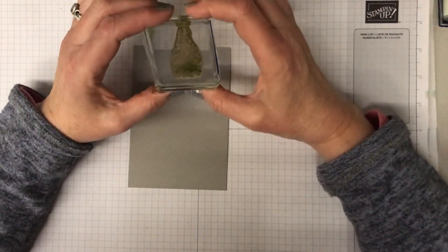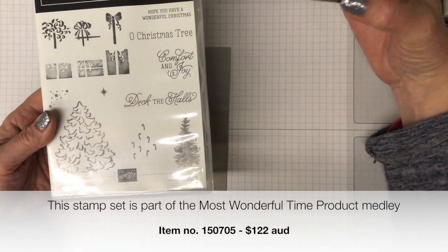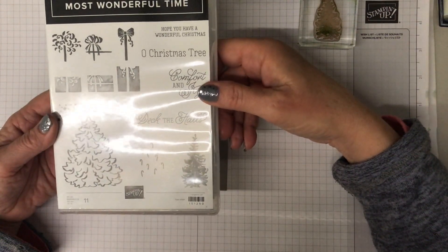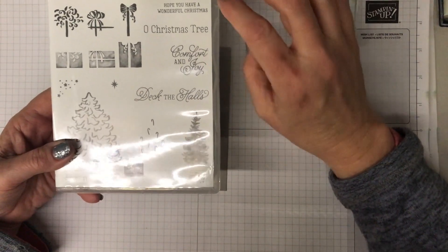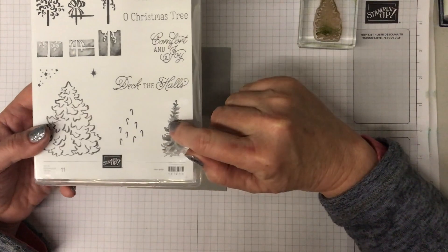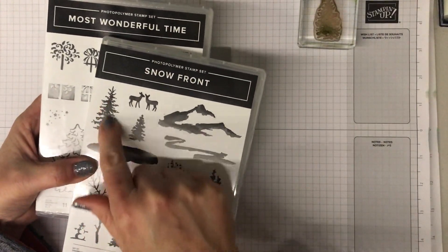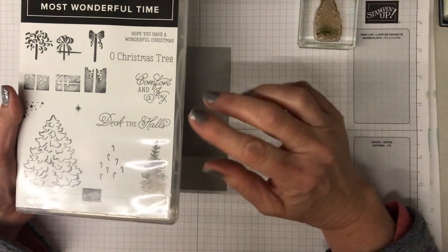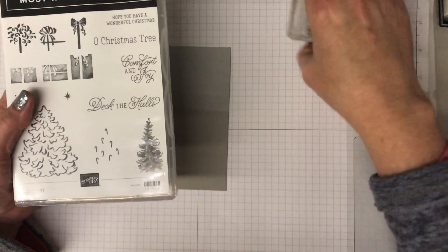I'm going to use a stamp - this little tree from the Most Wonderful Time stamp set, which is in the current August to December mini catalogue. It's part of the Most Wonderful Time specialty bundle, a special kit with a whole bunch of things, and this tree is my favourite stamp in the whole set. It gives you a really realistic tree. If you don't have this set, any realistic tree would work - you could also try the snow front tree or the In the Pines stamp set that's just come out.